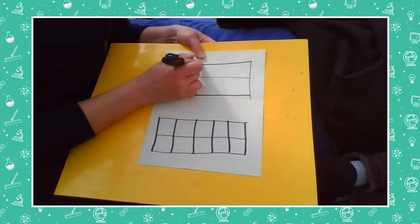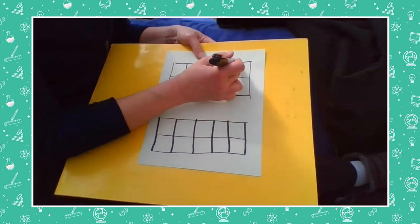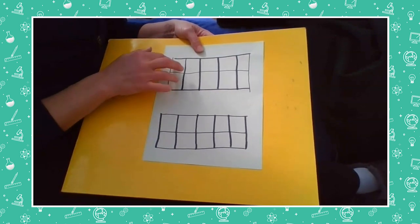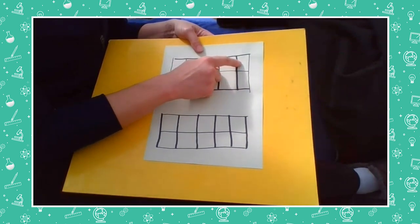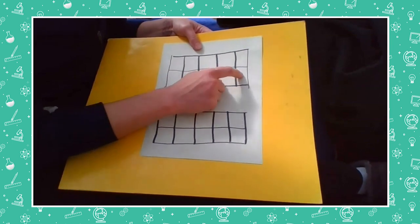After you draw that, you put a line through the middle — it doesn't have to be perfect, it can be squiggly. Then we put four lines across from top to bottom. One, two, three, four. Now when I count I should have ten boxes altogether: one, two, three, four, five, six, seven, eight, nine, ten. Wonderful!